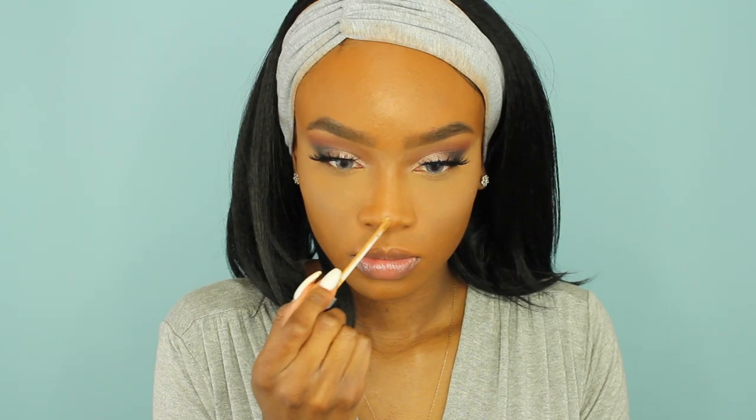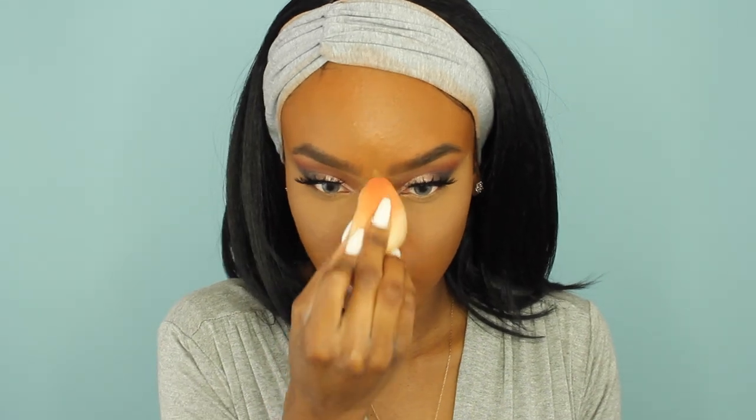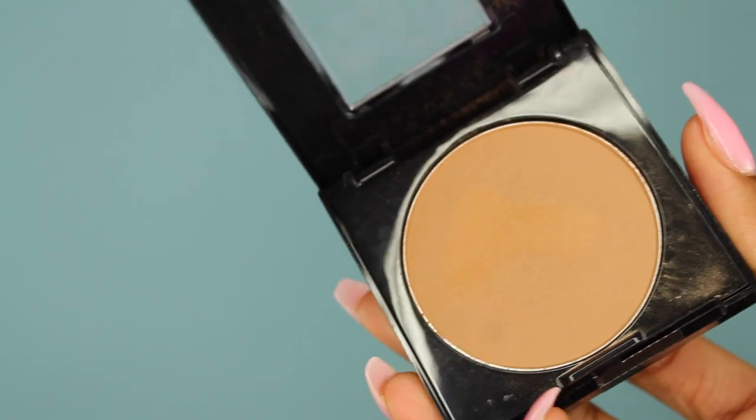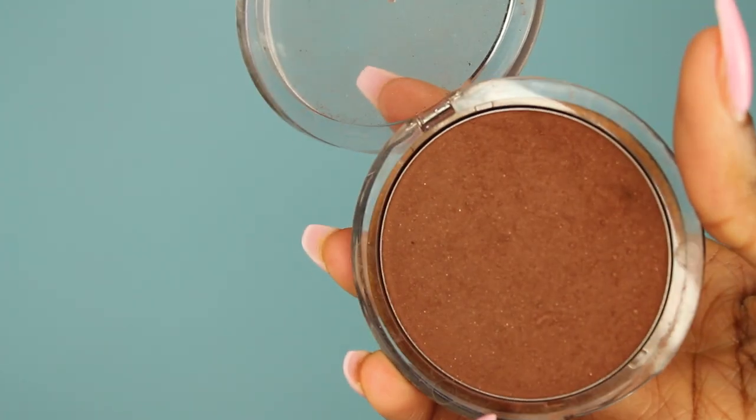Now I'm going in with my concealer again and putting that on my nose, cupid's bow, and chin, and blending it out with the same Beauty Blender — switching sides so that no powder gets on the wet concealer part. Then I'm going to take some of my Fit Me Powder again and set those areas that I just put concealer on.